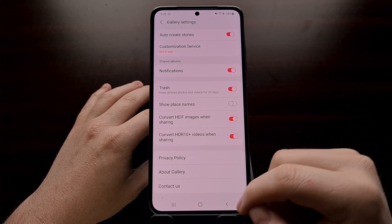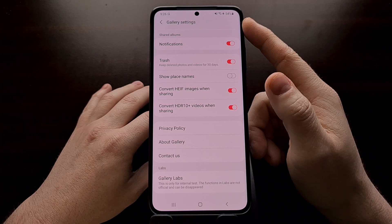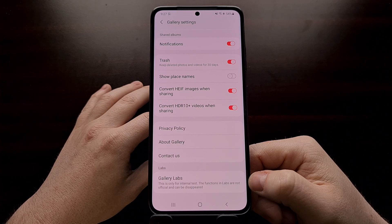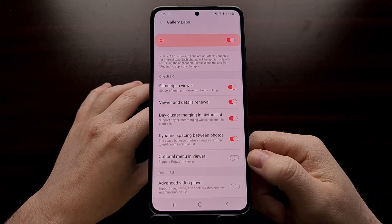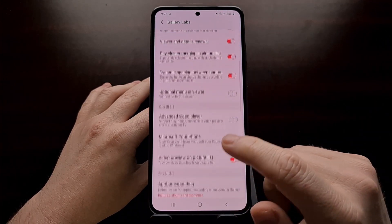Once that happens, we can tap the back button to go back, and this time when we look in the gallery settings menu and scroll all the way to the bottom, you're going to see that new Gallery Labs option. That's the hidden menu — again, like developer mode — which is going to give us a number of different features to choose from.